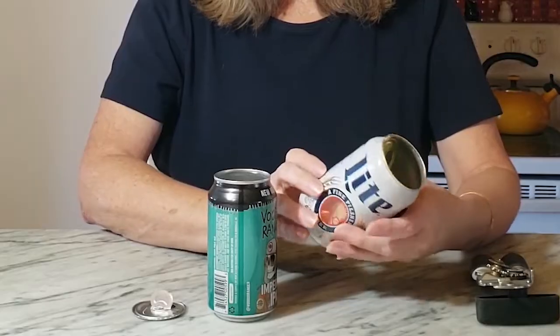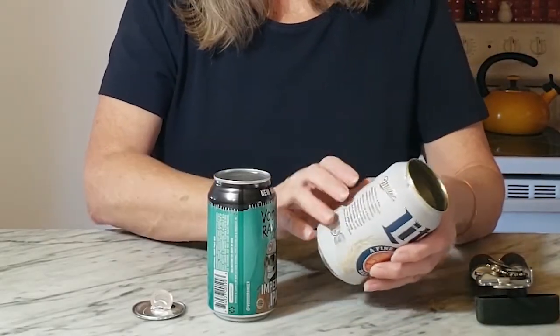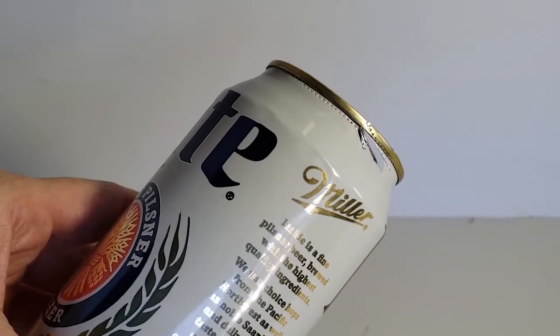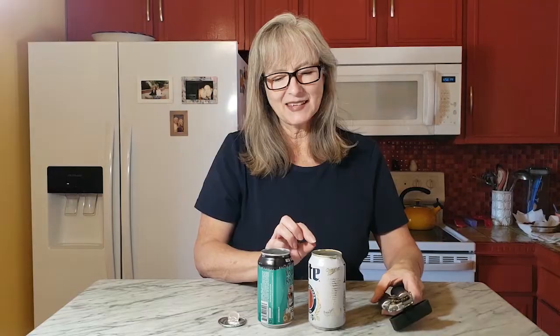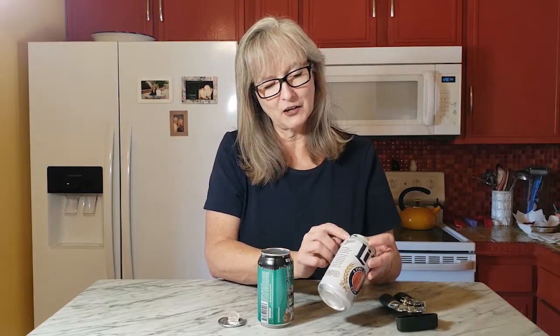My second test, however, I did end up puncturing the can and making a hole in it. And hopefully you can see this, but there are little pinpoint indentations from the can opener wheel where it has slightly damaged the can, which may or may not be a concern. But obviously, if you're trying to save the entire can, this one would be a scrap piece.